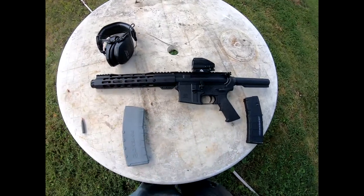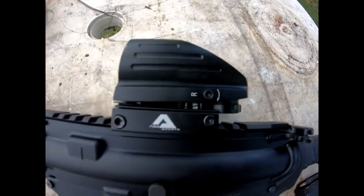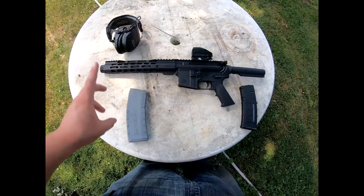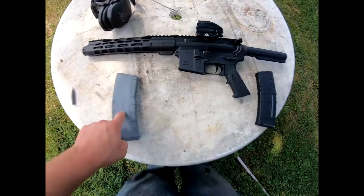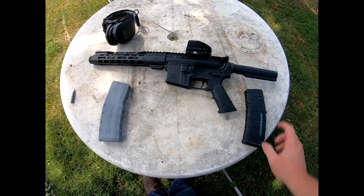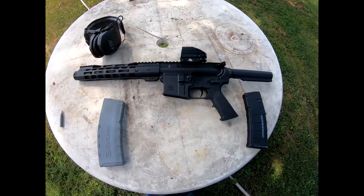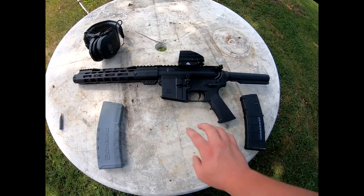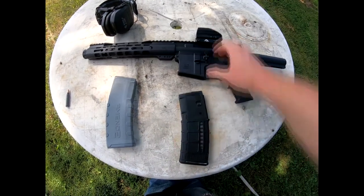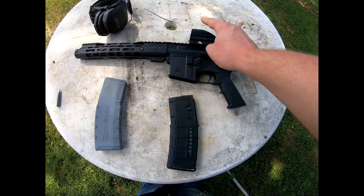They put it together for me even though it wasn't too hard — just those two pins — they snapped it together because it was already assembled. I bought the Aim Sports holographic sight, or red dot sight, and they gave me this mag with it, which didn't actually come with it but they gave it to me because I asked if a mag came with it. This other mag I paid for on my own. The gun cost me $575 for the lower, the upper, and this mag. This mag cost $15, and the Aim Sports sight cost me $40.